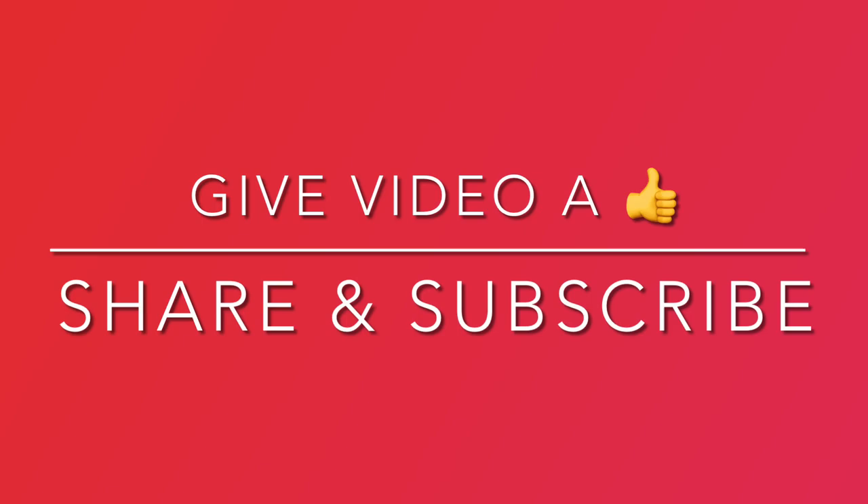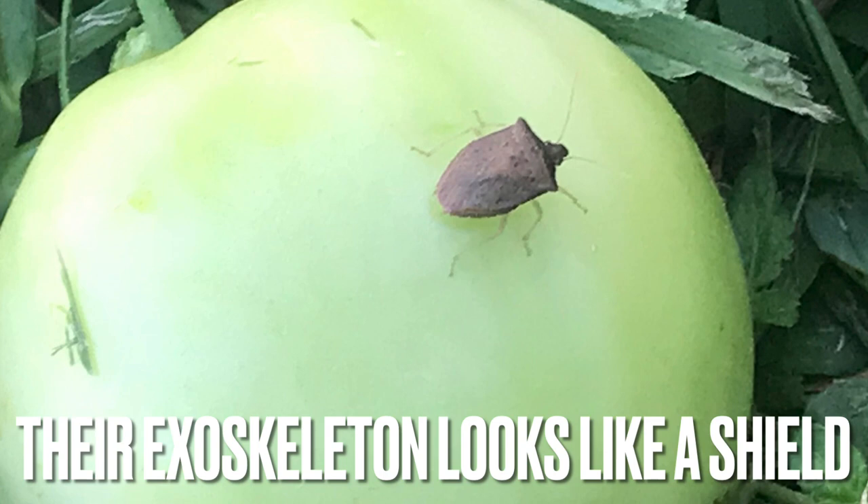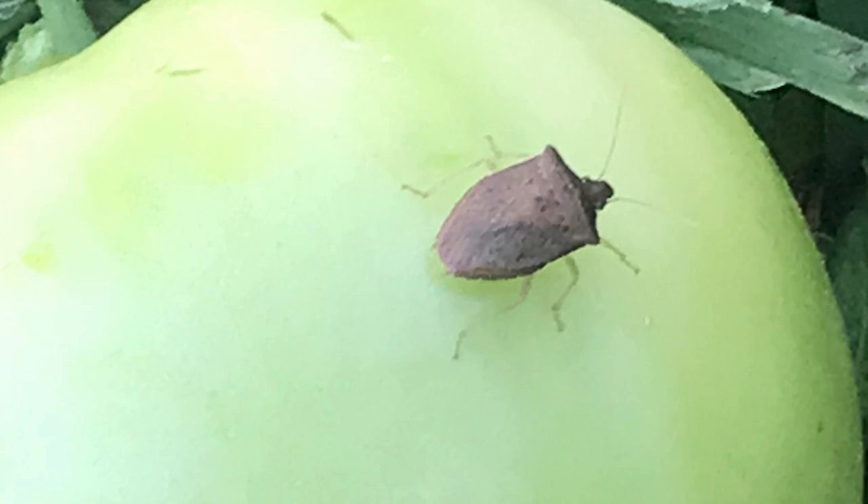Stink bugs are brown and have an exoskeleton that looks like a shield — hence the nickname shield bug. They remind me of what a medieval knight would look like if he was a bug. They have white bands on their antennae and legs and alternating light and dark bands on their abdomen.